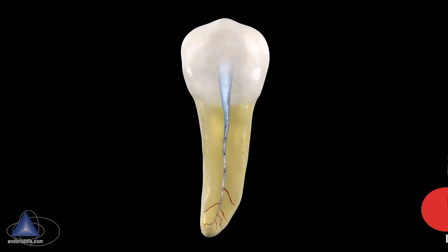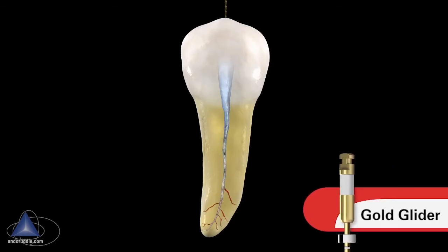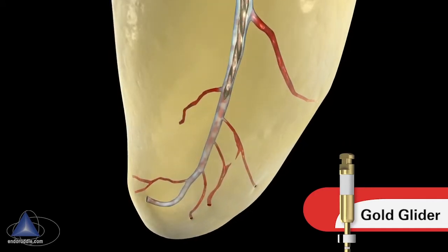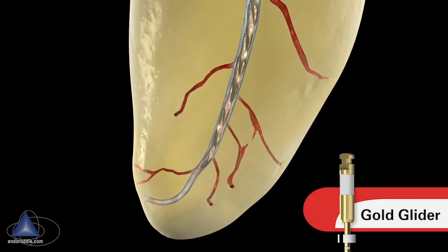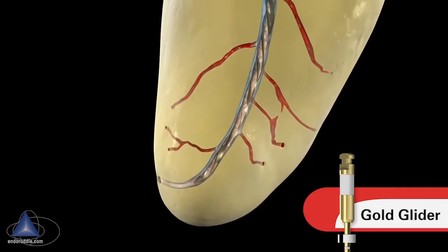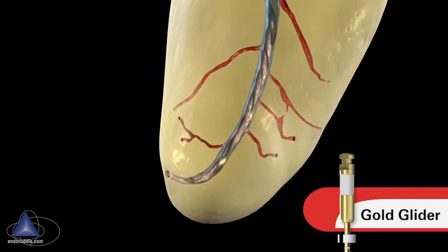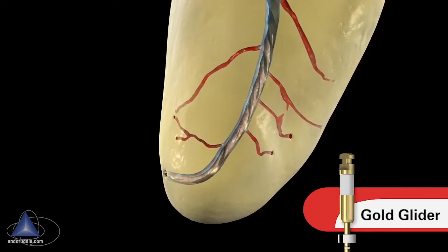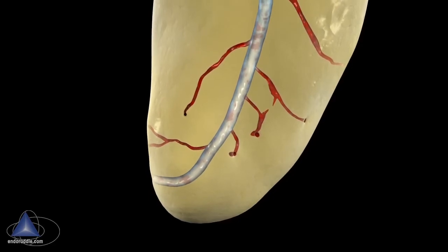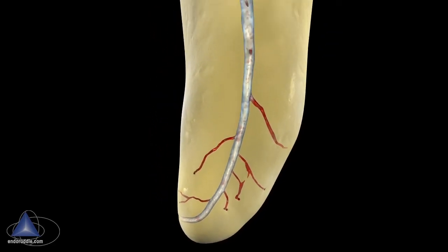Once we have a secured canal, we can use the Gold Glider to pre-shape the canal. Let it run in passively, let it go towards length, let it run a little bit. If it bogs down, lift it up a couple of millimeters to let the debris more effectively auger up the active portion of the file. Once we've achieved length, we have a really smooth, reproducible glide path that's conducive for shaping instruments to follow.